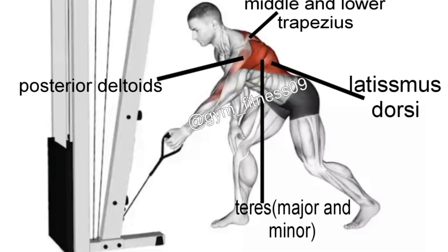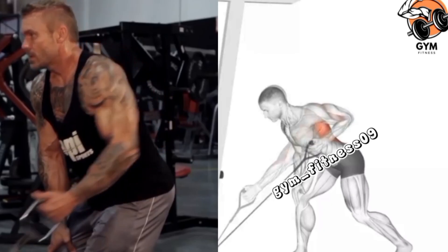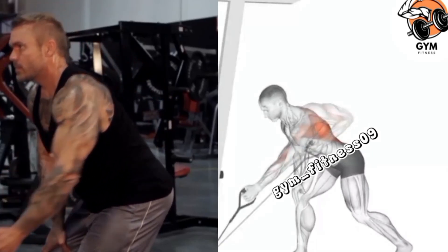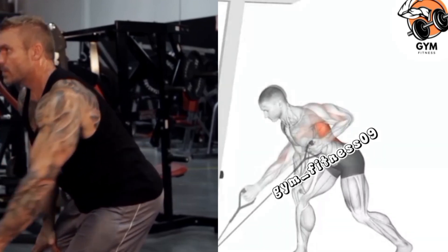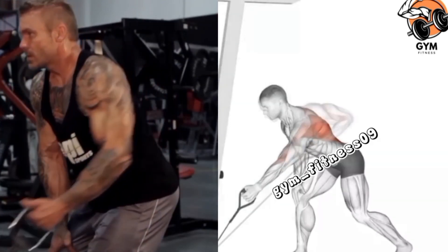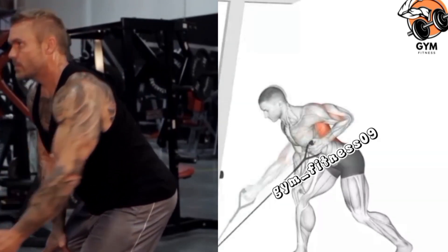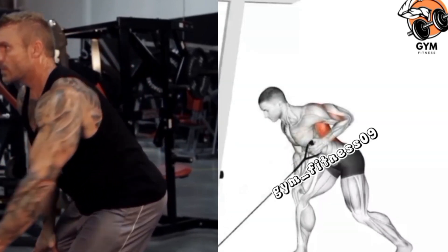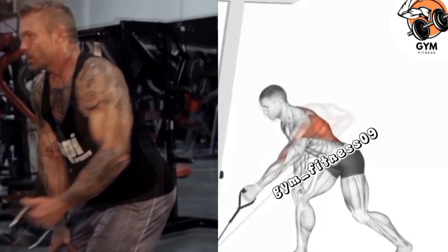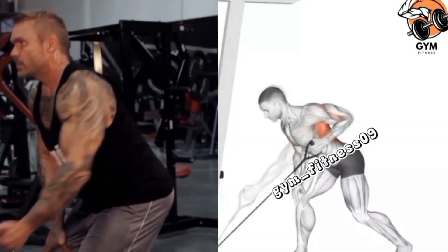During the contracted position, hold and pause as you squeeze your back muscle, then slowly extend your arm back to the starting position. Repeat 10-12 repetitions on one arm before switching to the other side. Remember, it is always a good idea to consult a fitness professional before starting a new exercise if you are new to working out.